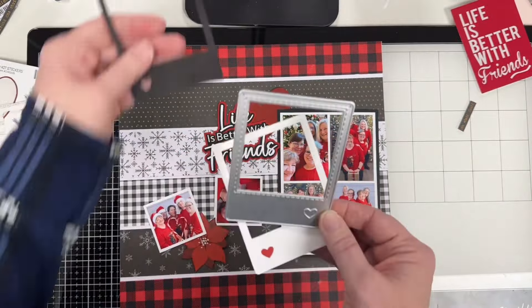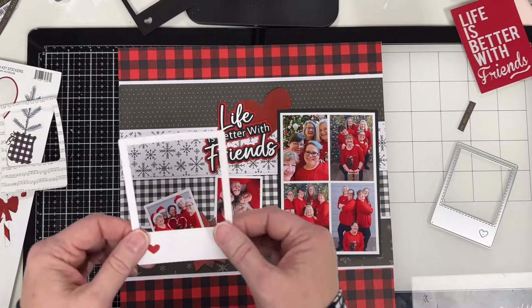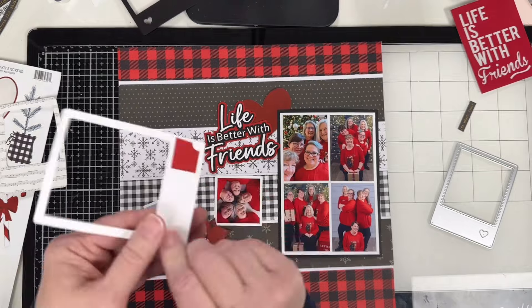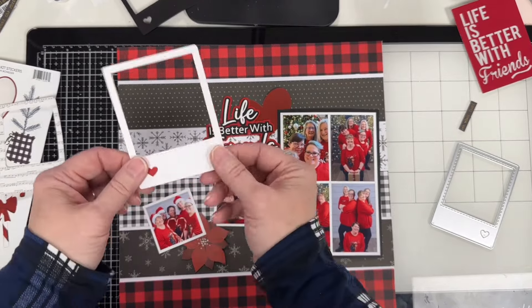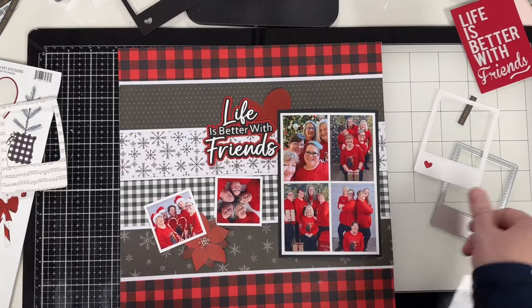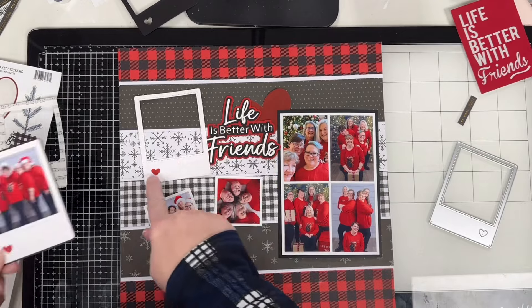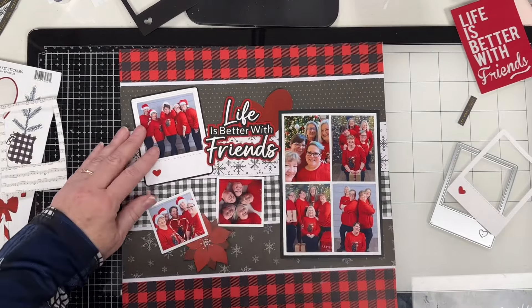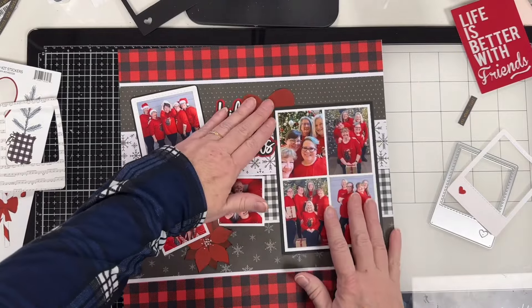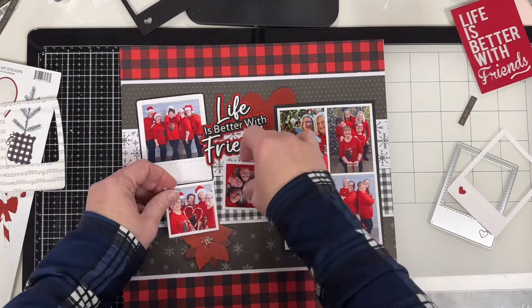Here is the die I found to cut out the Polaroid frame I wanted. I tried cutting it in both black and white — the black didn't look right. It has a little heart, so I took a piece of the red cardstock I used for my title and tucked it behind there. The white didn't show up well on the white paper, so I backed it with a thin mat of black, and I liked the way that looked better.